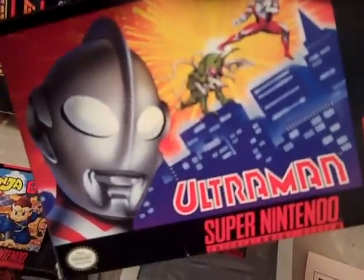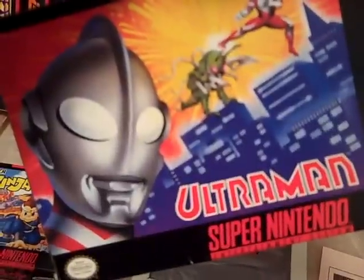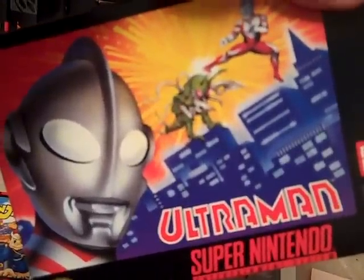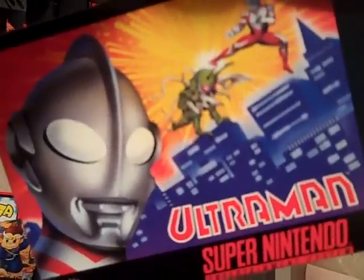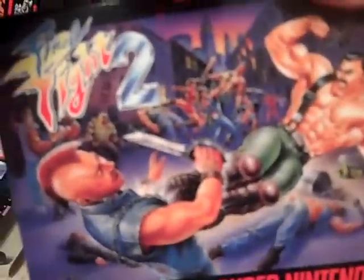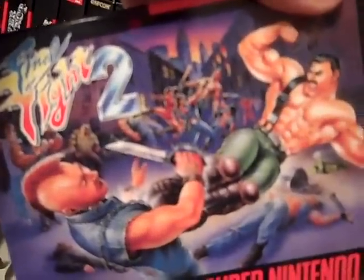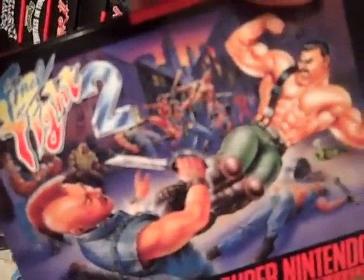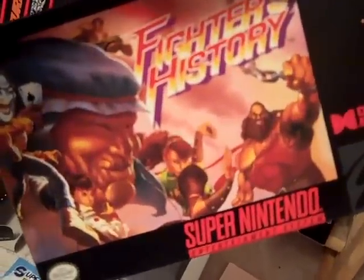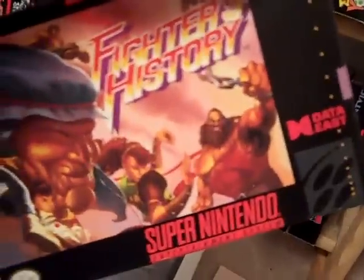Ultraman is near and dear to my heart. I love the TV show and was so glad when it was released for the Super Nintendo. Many people say this game sucks — don't believe the haters. It was released before Street Fighter 2 so it's a little clunky, but it's one of those games I think is great that everyone else thinks is bad. Final Fight 2 is a great game — they finally had the two-player mode in this one. Fighter's History is another great tournament fighter. People say that Data East copied Street Fighter, but I think it holds its own — Karnov is in there as a boss.